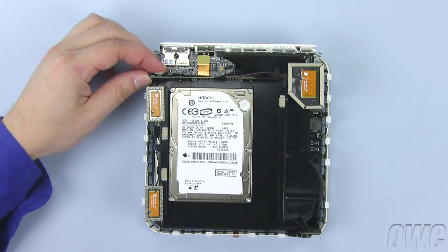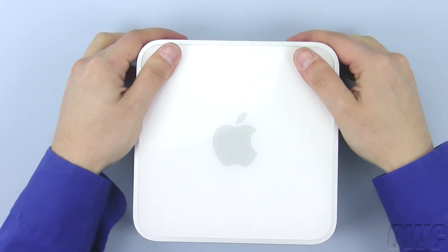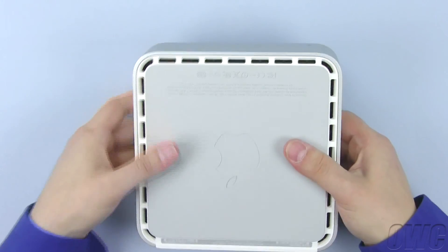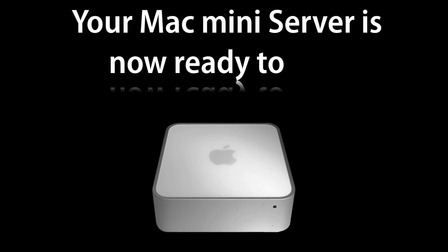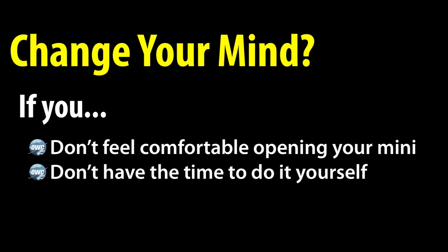Finally, reattach the SATA ribbon cable by simply lining up the connector and gently pushing it in. Once that is done, you may now replace the top cover and push down evenly around all edges until it sits flush.